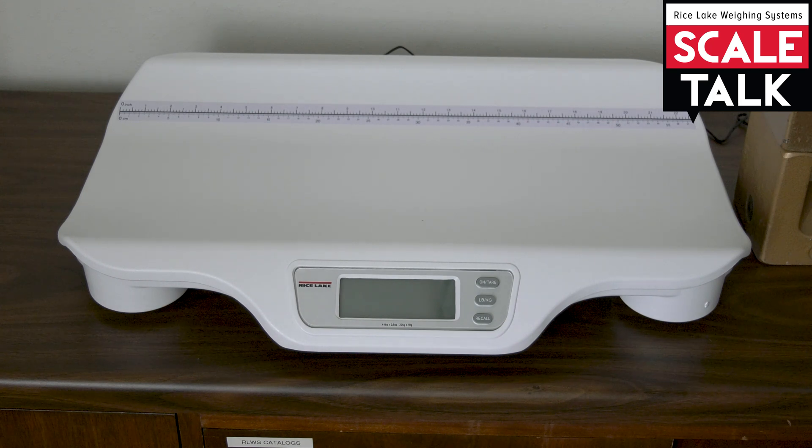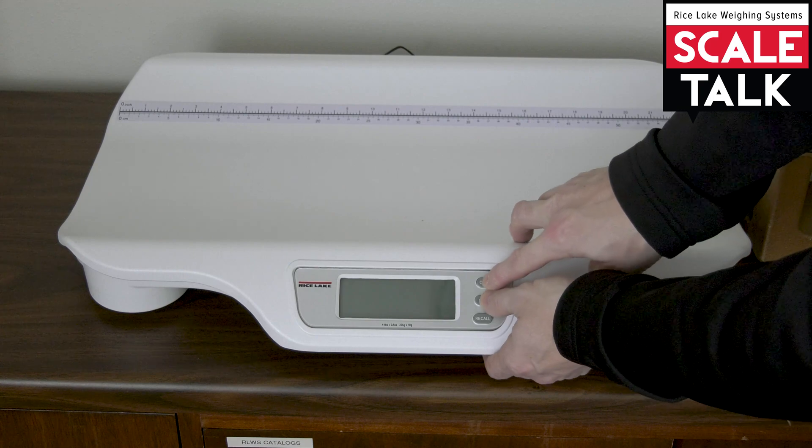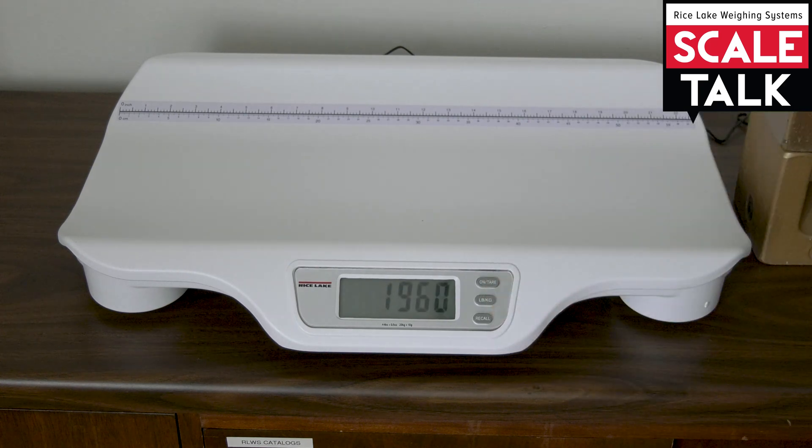To get into calibration mode we're going to press and hold the on-tear and pound-kilogram keys until we see raw counts on the display.